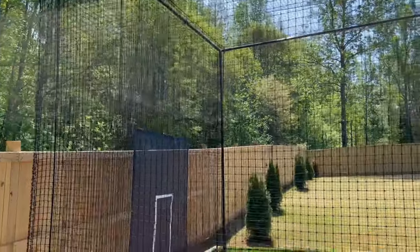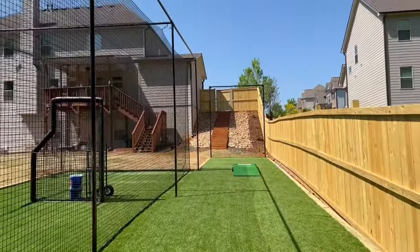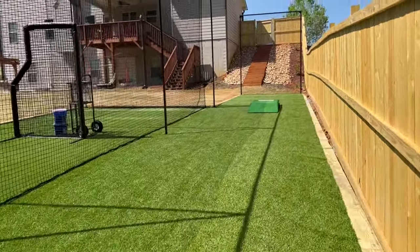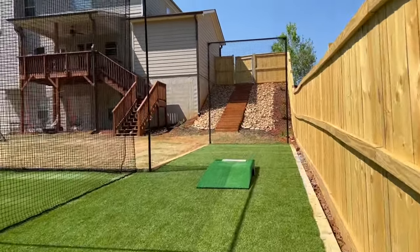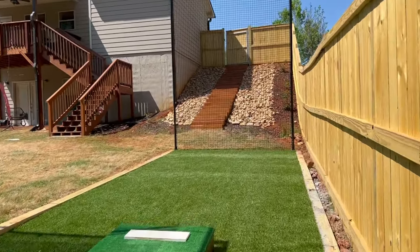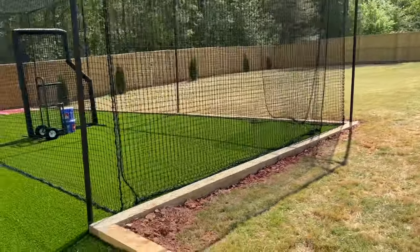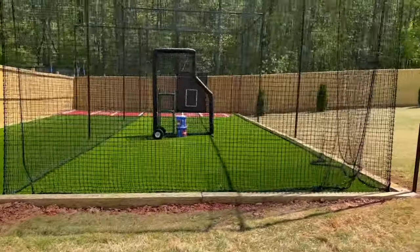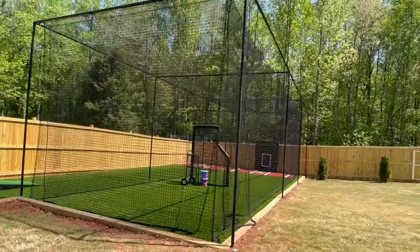The most popular size we have on the batting cage is the 45-foot long cage — that's the most popular, but that doesn't mean it's standard. There are no standard sizes on batting cages. The next size we sell the most would be a 30-footer.